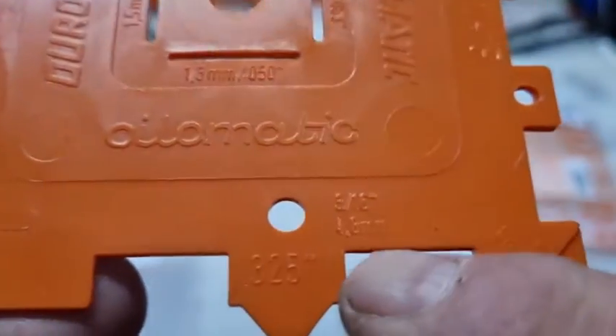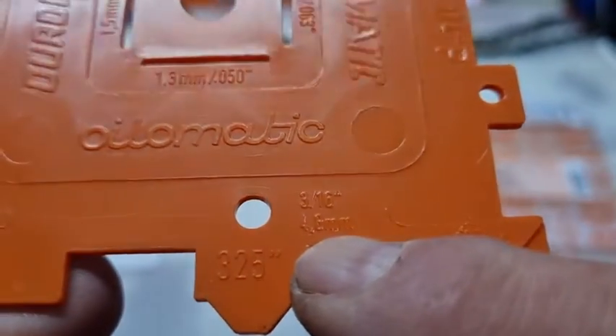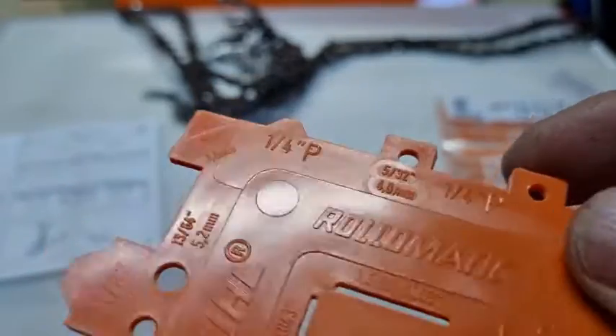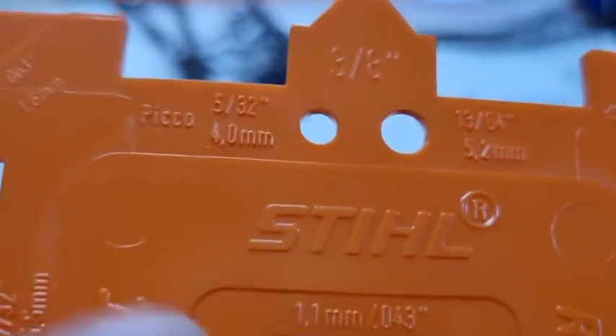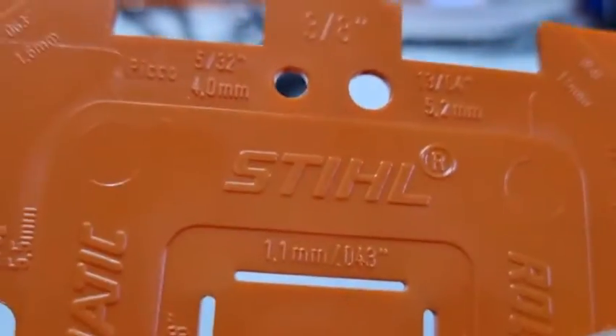You've also got holes in here for files — so that's a 4.8mm, 3/16. It's written in both metric and imperial: in there you can see 5/32, 4mm, and in here you've got two different gauges — 4mm and 13/64, and 5.2.